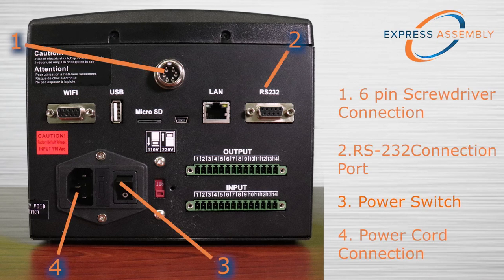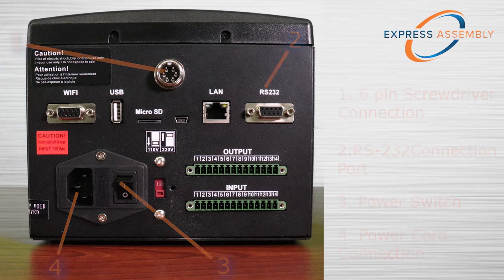The bottom panel of the SMT-C1 controller features multiple connection points for various accessories and communication methods.